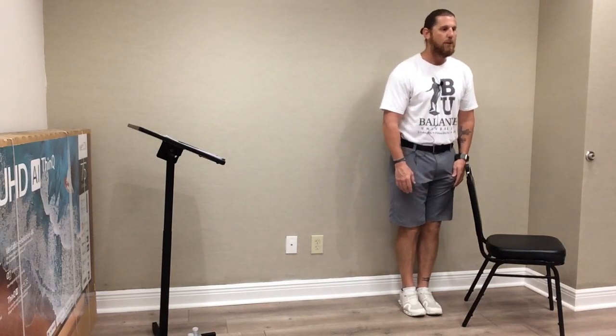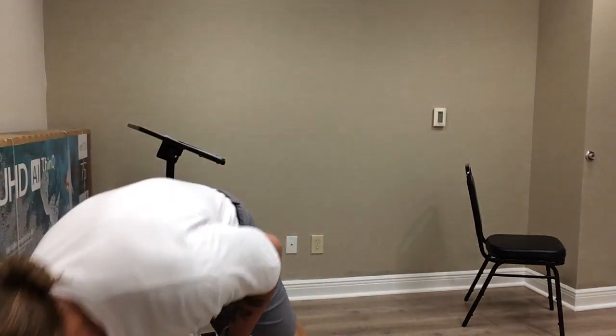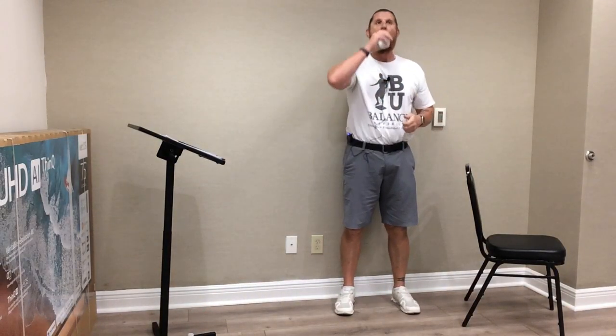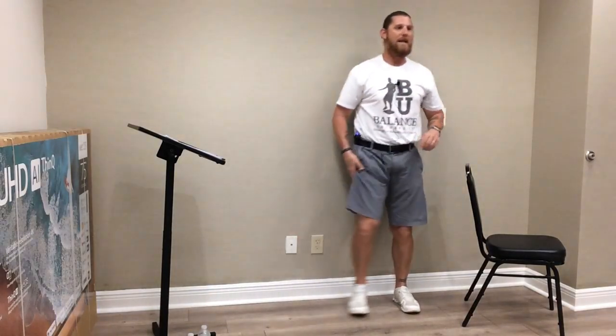We're going to move our feet as close together as we can get them. Same verbal cues: knees are slightly bent, core tight, shoulders back, head up, hands on the chair. Close your eyes. Holding this position for 15 seconds. If you'd like a little more of a challenge, you can raise those hands up about an inch off that chair. And three, two, one, and time.